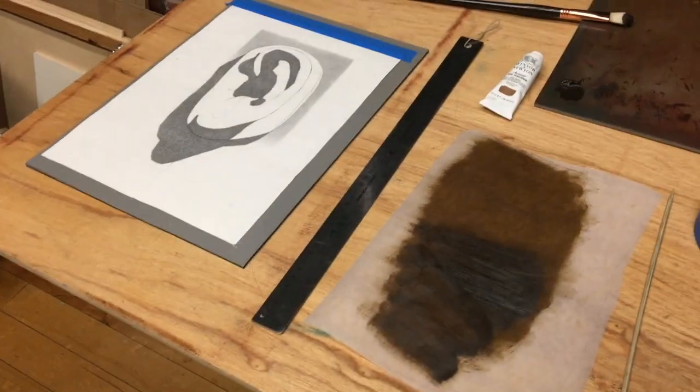Hi, I'm Ryan Gondrowski and today I'm going to be doing a demonstration on how to transfer a drawing to a canvas using paint.